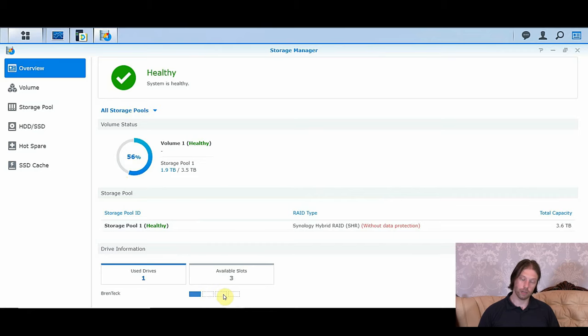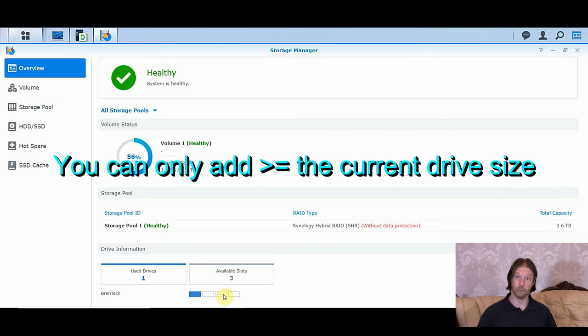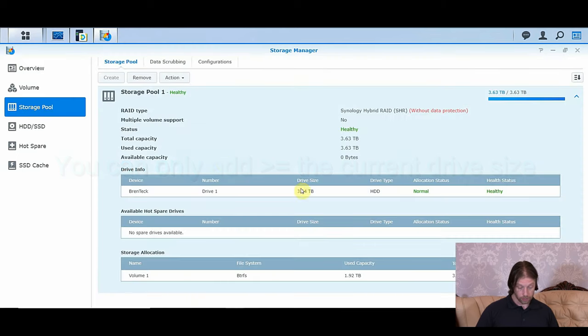We're going to be using different sized drives, and Synology is absolutely fine with that. We'll see how that affects it as well, because I've started off with a 4TB and now I'm adding two separate 2TBs — just because it's better value for me at the moment and it's an easier upgrade. You can see our storage pool — just the one drive, the 4TB, with that parity.